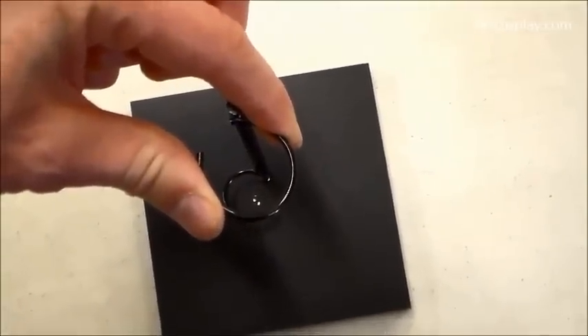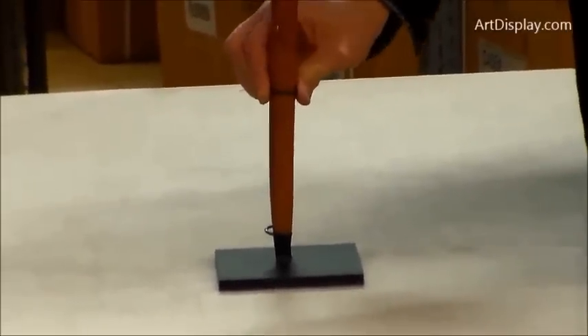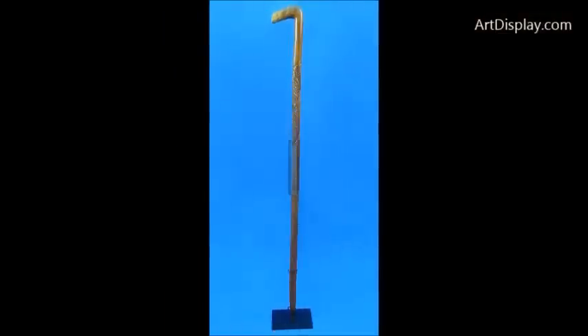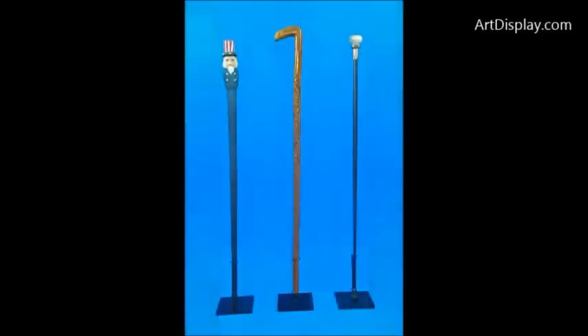Basically you will squeeze the ring to the correct diameter of your piece. These rings sit at the bottom of your cane or walking stick so they don't stick way up. It's got the 3/8ths steel base, which should give you a good center of gravity to hold your cane stable. This is ArtDisplay.com's display for canes and walking sticks.